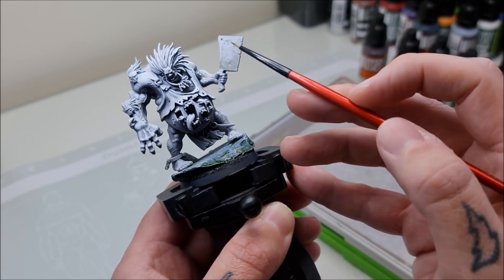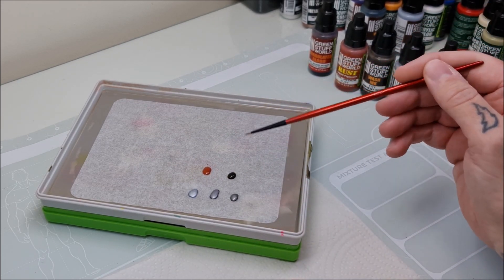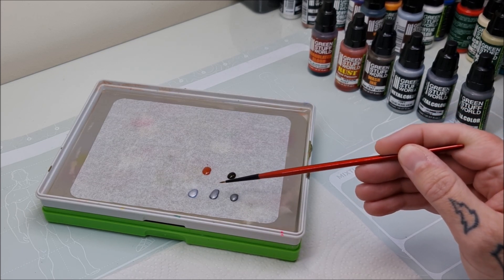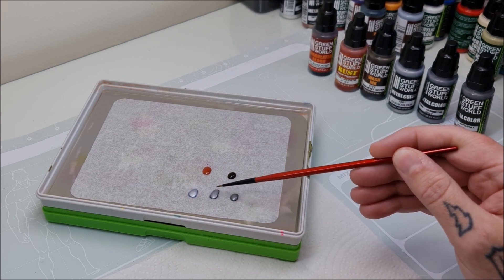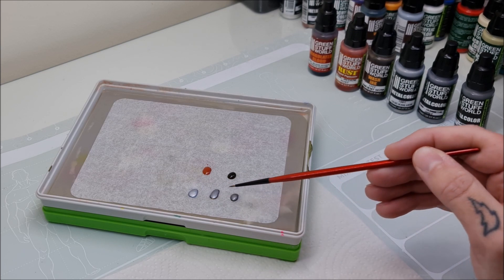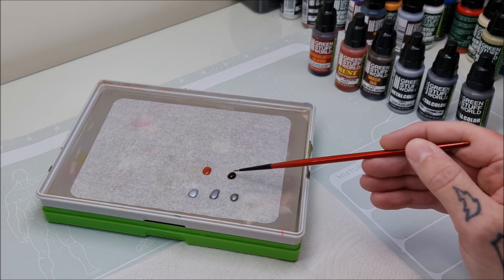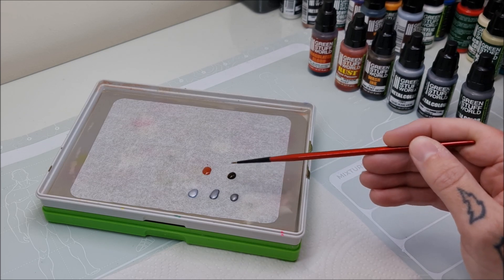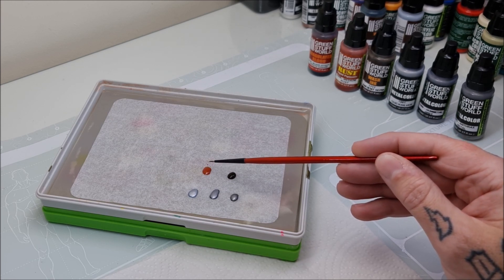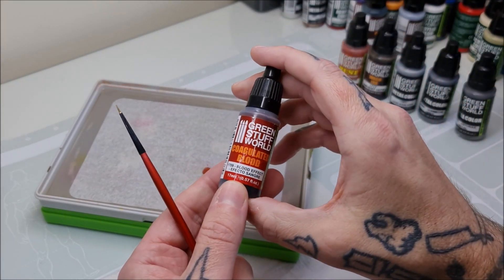Here on the Green Stuff World small palette, from the metal color range we've got Anthrax Metal, which is our darkest metal. Then we have Gunmetal Gray, which is our mid-tone, and Quicksilver as our brightest tone — that's our main metal recipe. From the wash ink range, one of my personal favorites, is Ancient Sepia, used to dial down the tonality as we layer on the metal. We've also got Medium Rust liquid pigment for weathering, and Coagulated Blood ready to go.